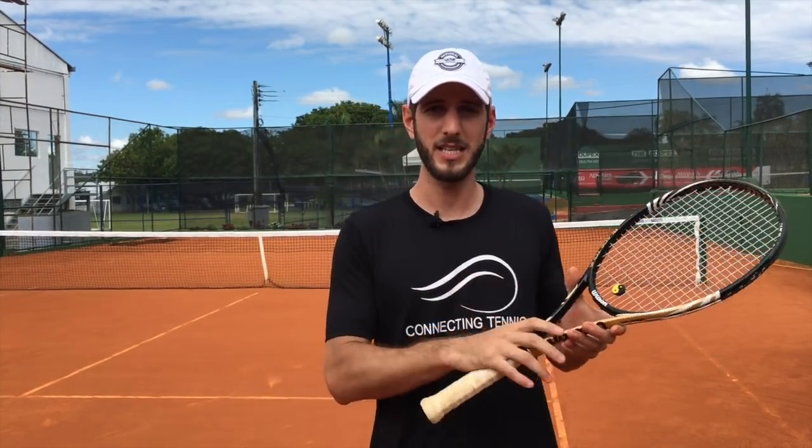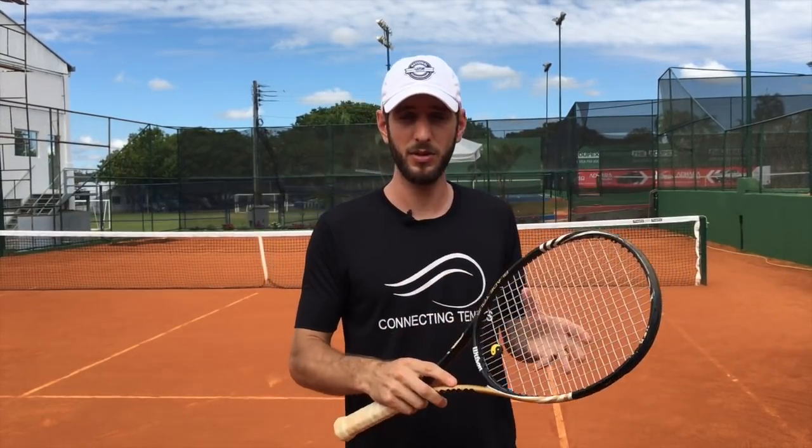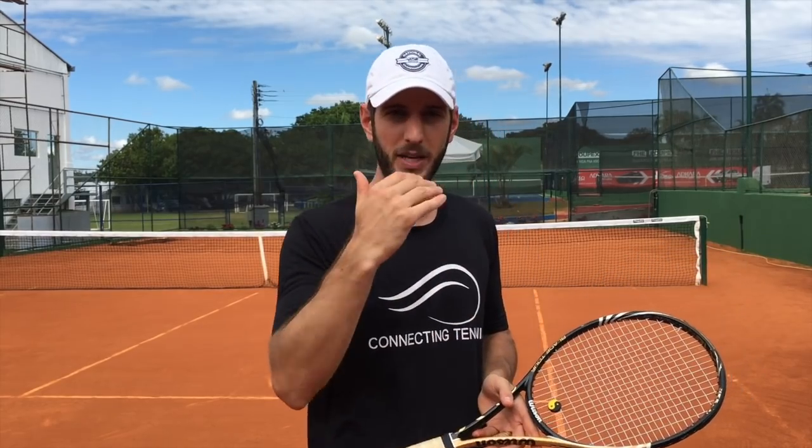Hey guys, Gaston from Connecting Tennis, welcome again to another video. Today we're going to have something different. Instead of showing something myself, I got a player — he doesn't play in the US, he plays in Brazil, but he has a level that I know is like a 3.0 in the US rating. He wants to go to 3.5 or 4.0, so he told me: 'Gaston, I love the way you teach, please can you help me with some things in my forehand, my backhand, my serve, so I can go up on my game and compete at a different level.' I said for sure, let's do it.